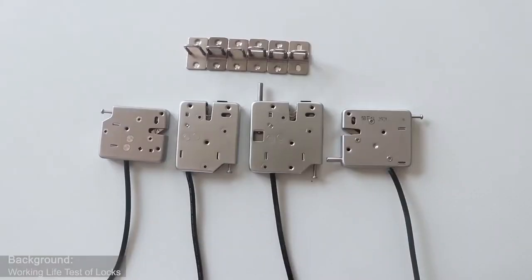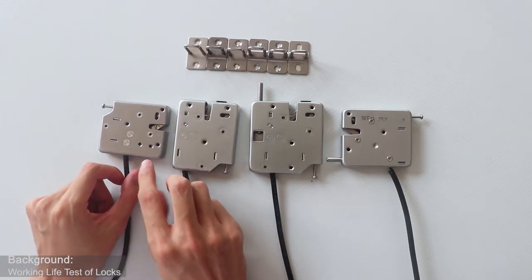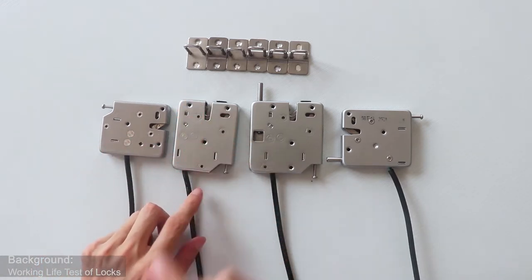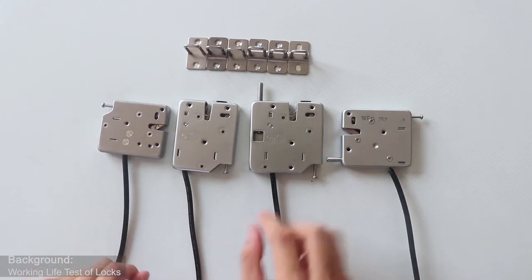Hello everyone, today let's introduce our small magnet driving electronic locks. You can see from the table, there are four different small magnet driving electronic locks in our products. The two smaller locks have small size, and both of them are without a push rod to help push the door open, so the thrust of these two locks is smaller than the other two.